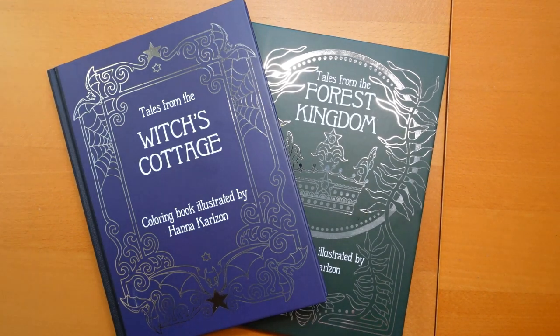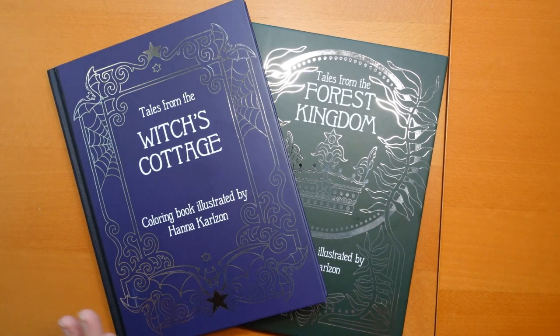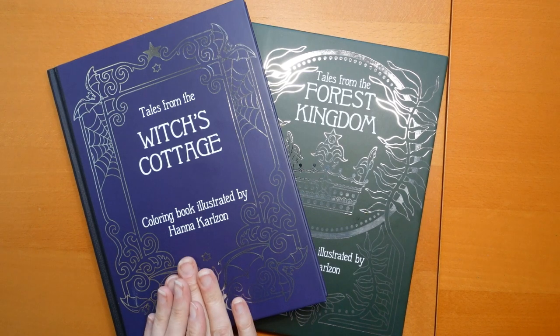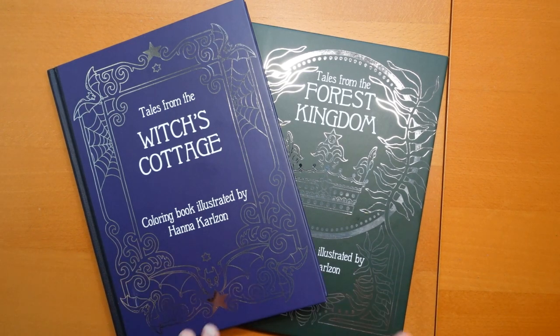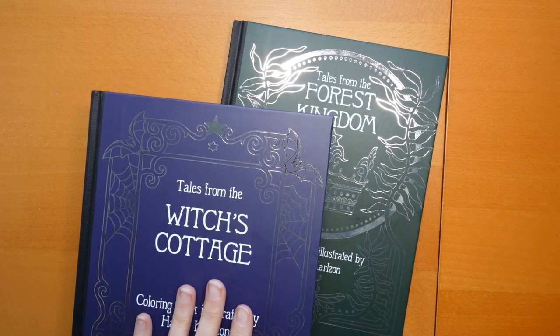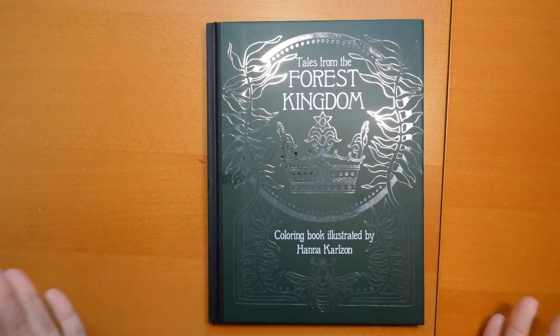Now, these are both books by Hannah Carlson. The other books of hers that I've got are bigger than these — these are slightly smaller, and I think they're part of a different series, though they still have her unique style which I really love. I'm not going to flip through both in this video. I thought I would flip through one and do a little bit of colouring, then I'll do the other one in another video. I just wanted to show them both to thank the lovely person who sent them.